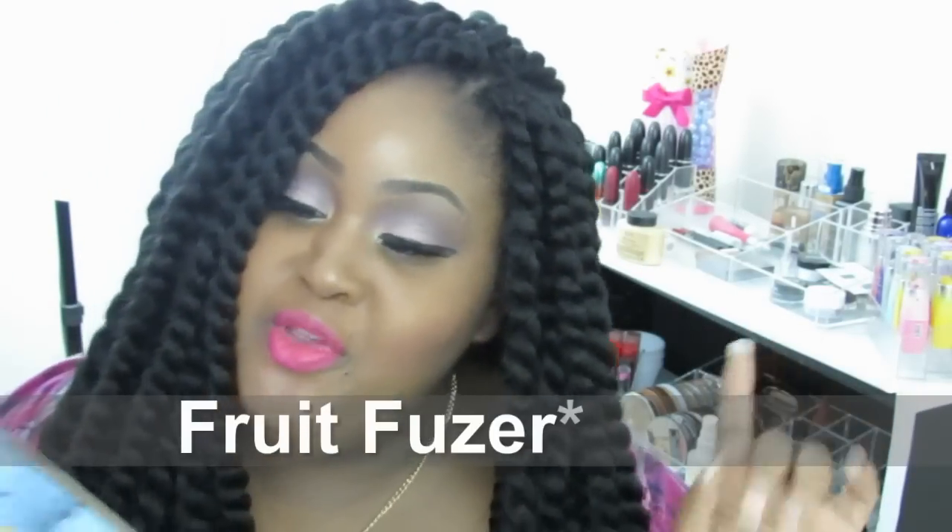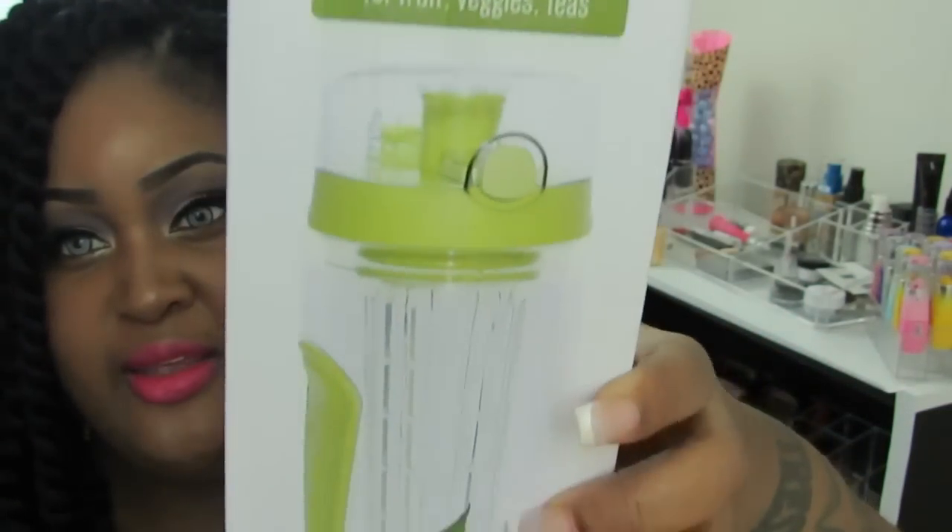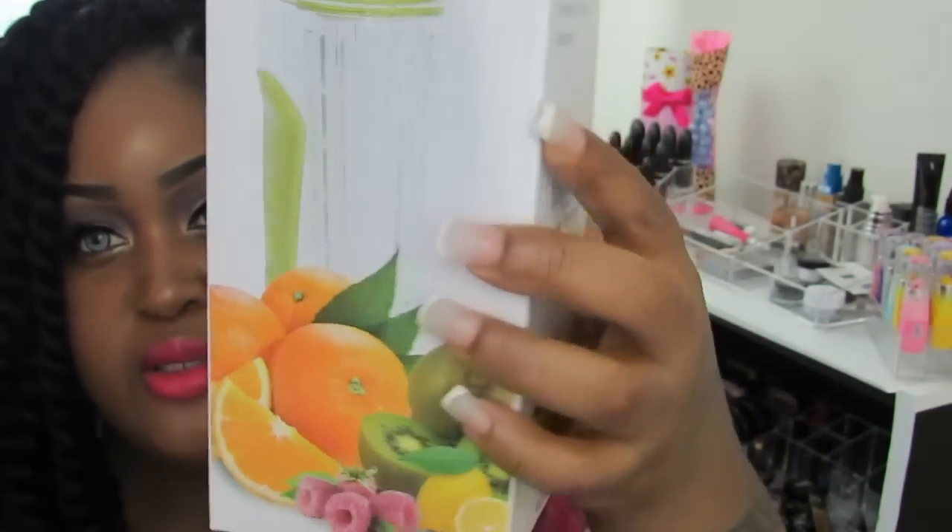I'm here to talk about the Fruit Fuzer infusing water bottle — this one is for fruit, veggies, and tea. This is what the box looks like and that's what the actual product looks like. I use this for water and lemon, and I'm going to show it to you in just a second. This bottle is 100% BPA-free and has Tritan material.